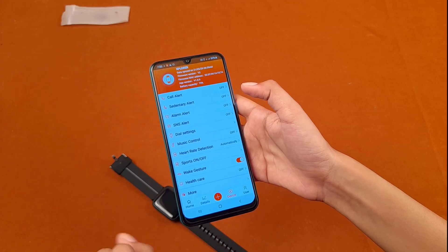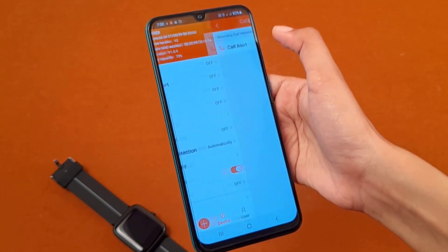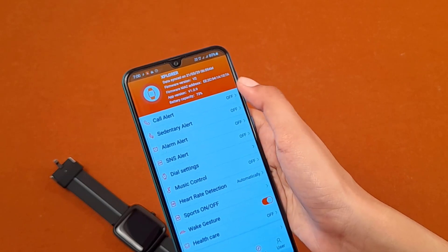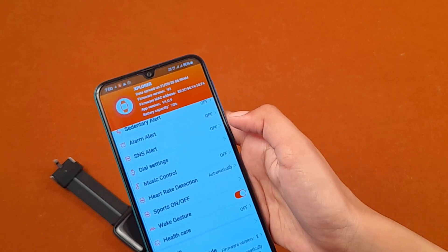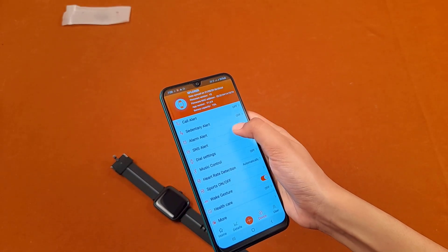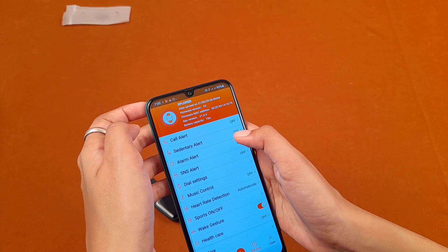From the device settings in the app you can customize the smartwatch. Options include: call alert, sedentary alert, alarm alert, SNS alert, dial settings, music control, heart rate detection, sports, wake gesture, and health care. You can also see the firmware version, app version, battery capacity, and firmware MAC address.